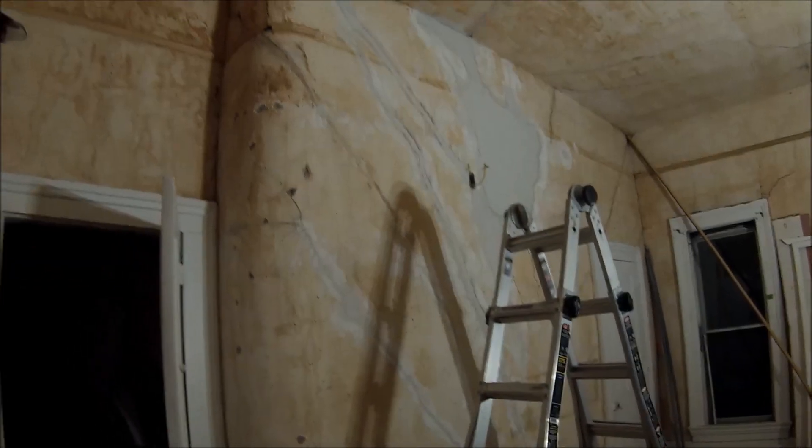This looks good. You can see I've got a lot more to do over here on the ceiling, but I strictly wanted to get the chimney done first.